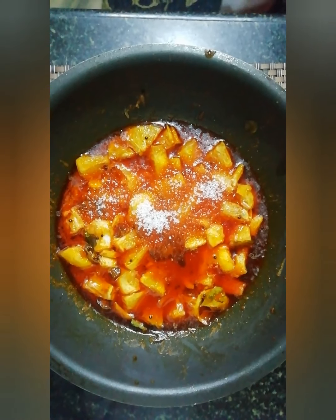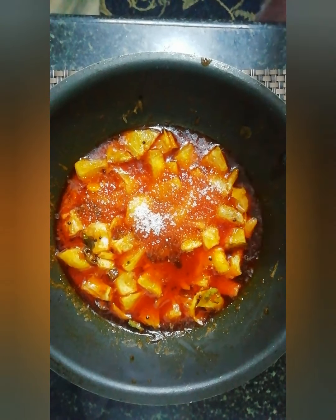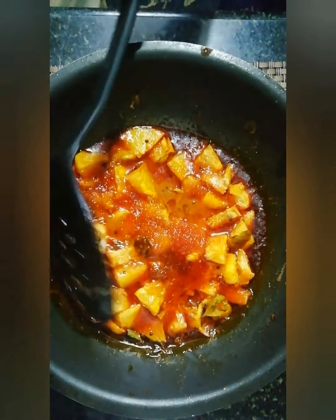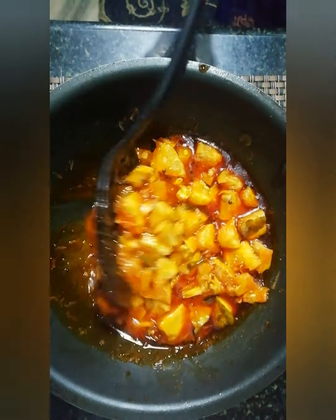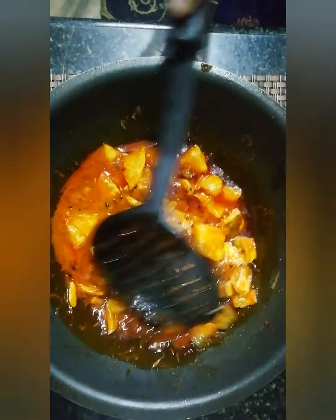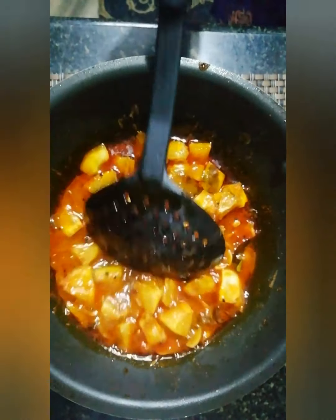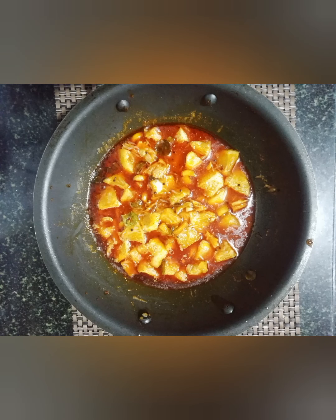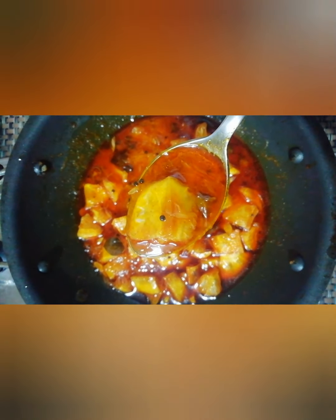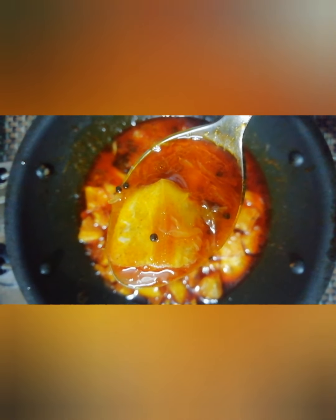For the rice, this will be a good flavor. I will add 5 teaspoons of rice. Now we will add 1 teaspoon of rice. Please share this video with friends.